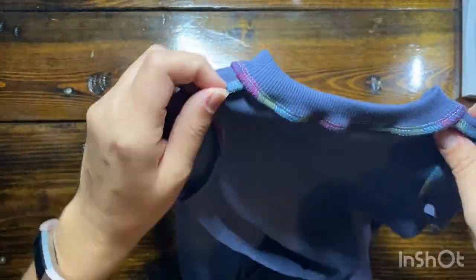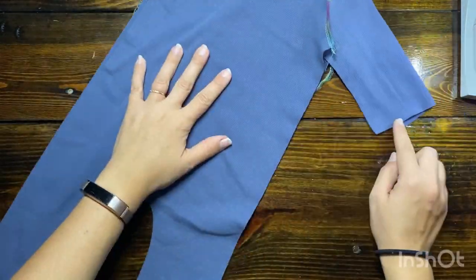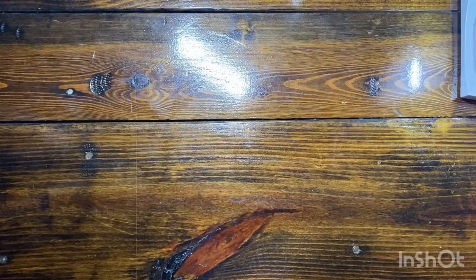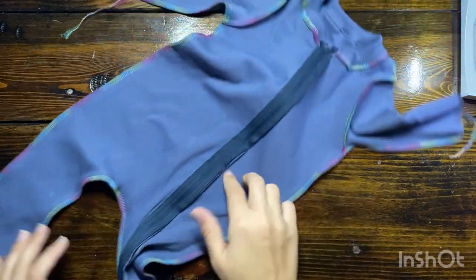Once the sleeves are attached, now it's time to do the side seams. Just match them up and make sure the two seams are matched up nicely, and then also do the inseam portion. And voila, it is done — look at that, that was really quick!